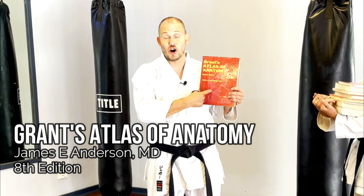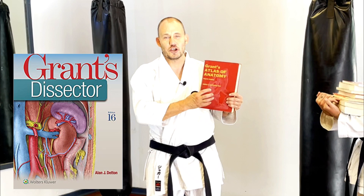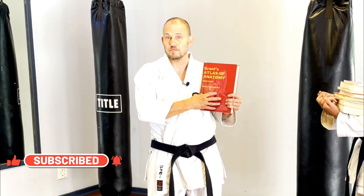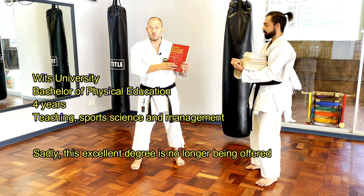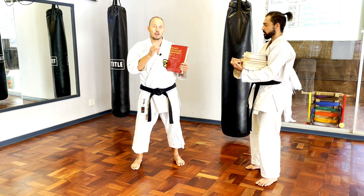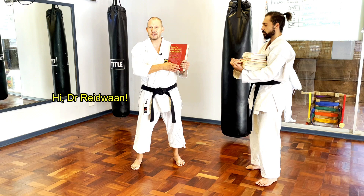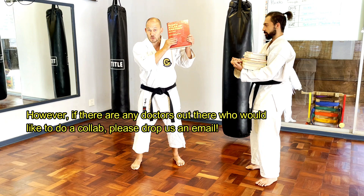Get hold of a good book on anatomy. I've got a copy of Grant's Atlas of Anatomy, and this goes hand in hand with another book called Grant's Dissector. The Grant's Dissector is used by students doing dissection at university level and will help you understand where everything is located.